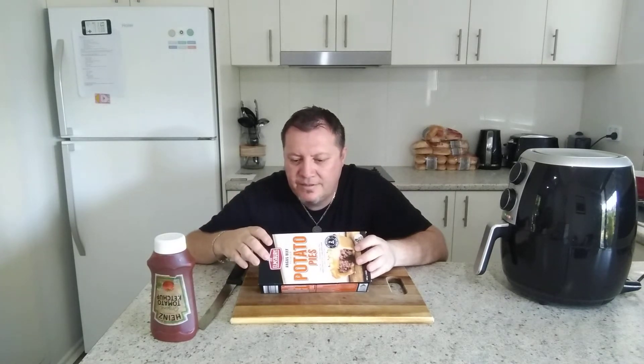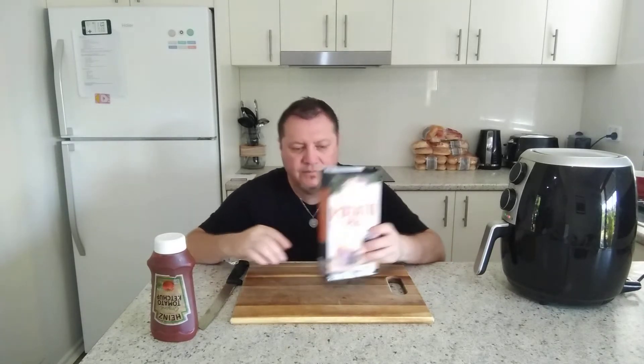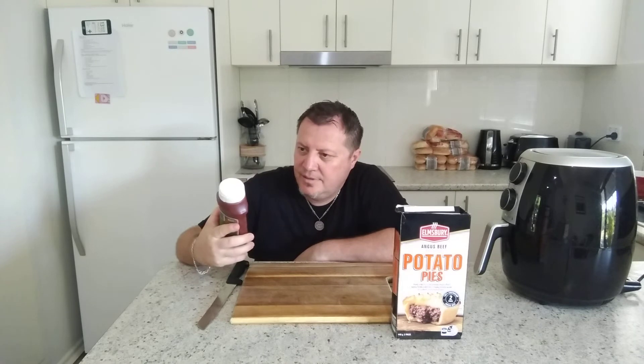No artificial colors or flavors and it's a good source of protein. Today we're going to use some Heinz organic tomato ketchup, which has been around since 1869 apparently. A beautiful tomato sauce. Let's just check on those pies to make sure they're done because we don't want to burn them.